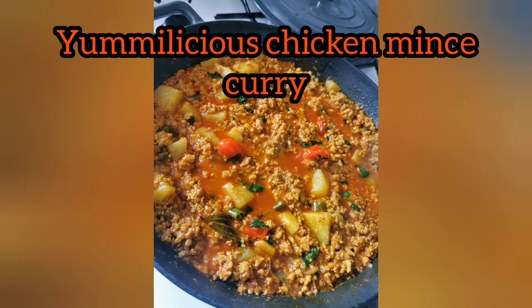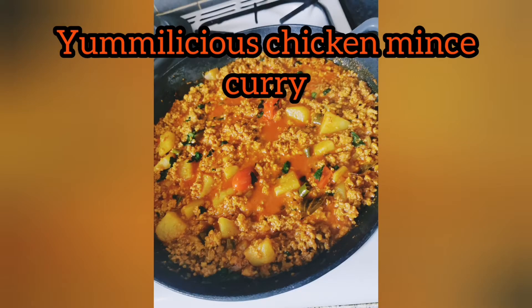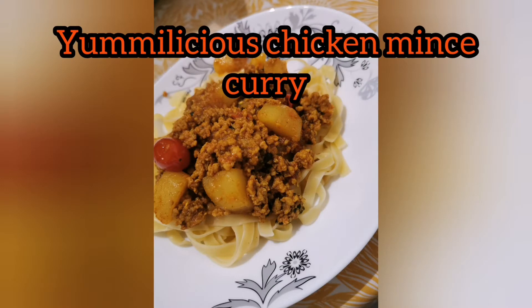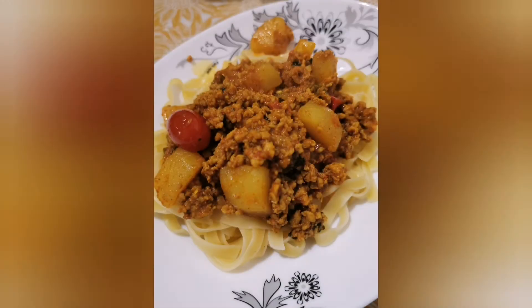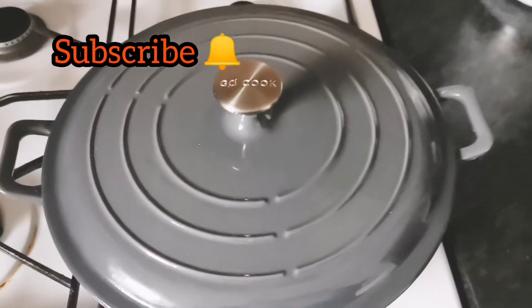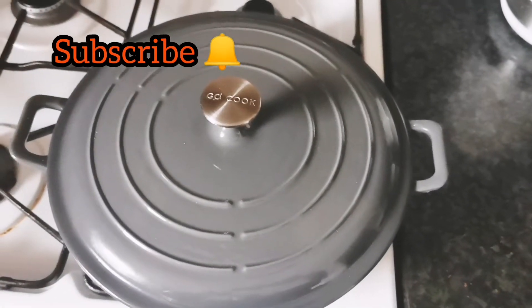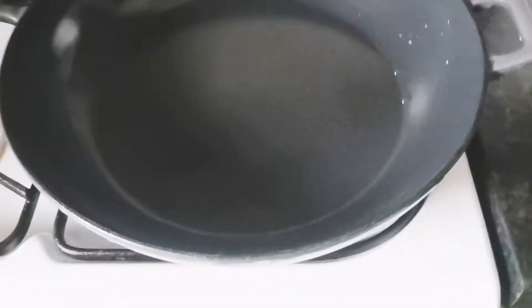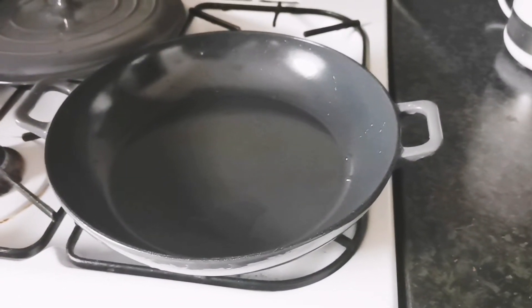Hey people, Assalamu Alaikum! I hope you're all well. Today I will be making a chicken mince curry and I will share the recipe with you, so bear with me. Please give this video a like and subscribe to my channel if you haven't done so, and if you have, then thank you very much. Today I will be cooking in my Go Cook casserole dish.